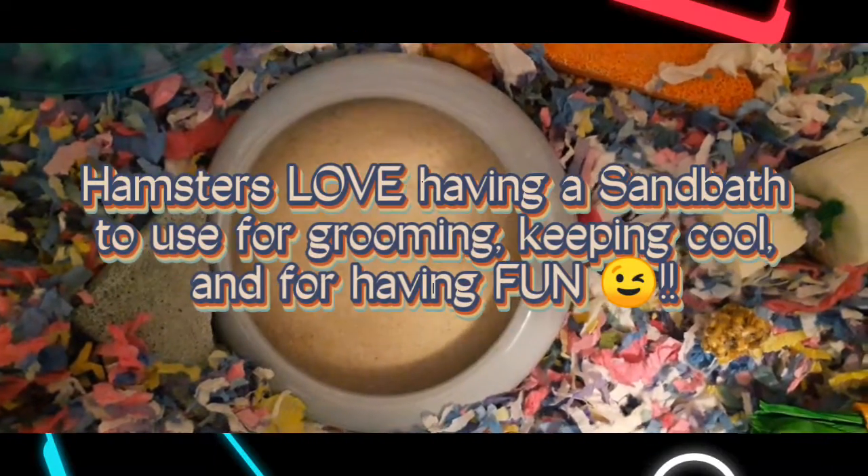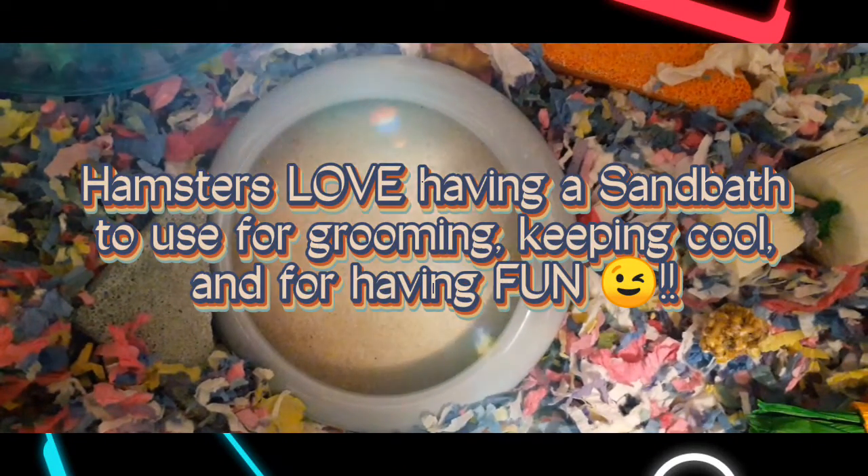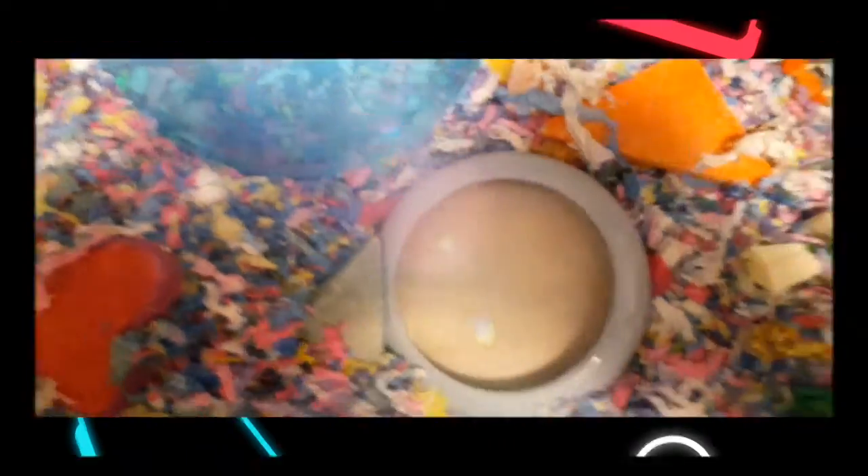We have also found that our dwarf hamsters especially like to try and cool off in their sand baths. So we've always provided them sand baths anyway, but it is definitely a good idea to provide your hamster with a sand bath.